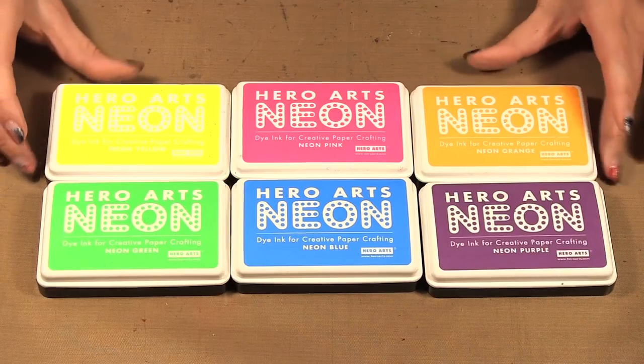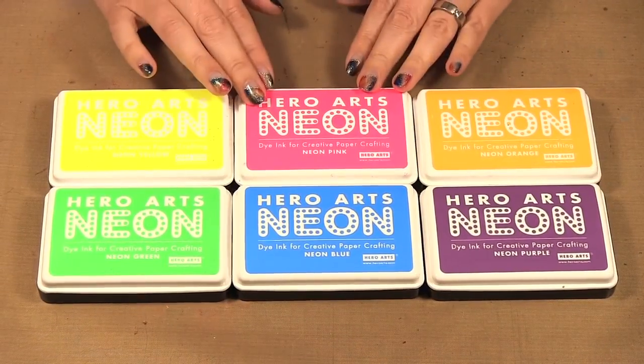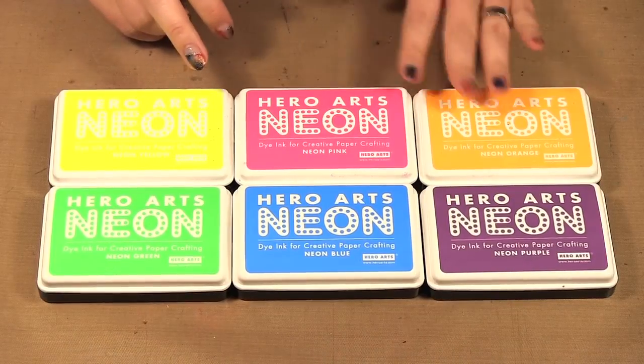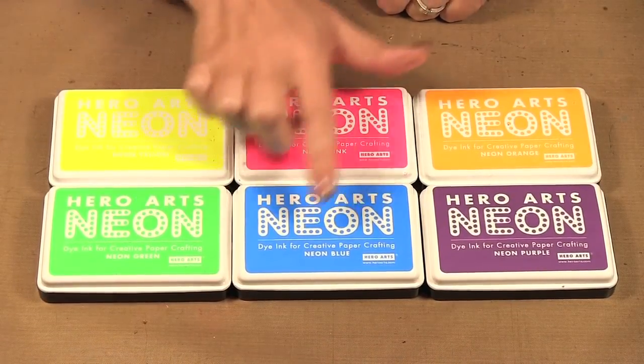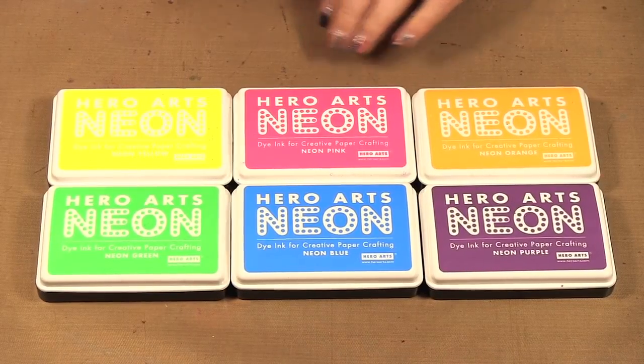Hello, welcome to Scrap Time episode 898. My name is Christine and on today's episode I'm showing you some Hero Arts stamps and their neon ink pads. I am loving these neon inks — we have yellow, pink, orange, green, blue, and purple, so they're nice and bright and fun to use.